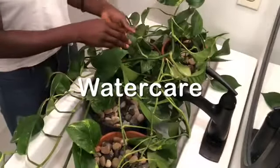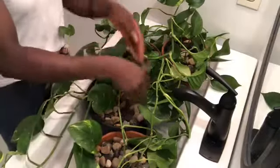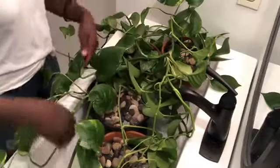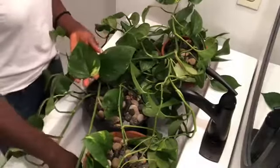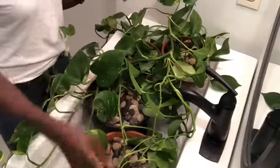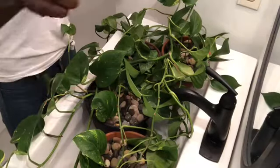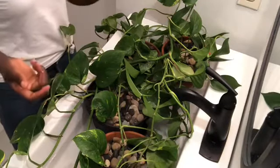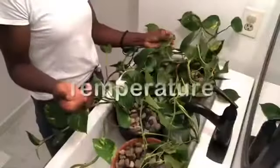Water care — very important, essential for our plant babies. We want to water every two weeks ideally. Try the finger method: if soil attaches to your fingers it's still wet, so give it some time. When you are watering, make sure that whatever overflows from the drainage of your pot, you throw that out — don't reuse it for your next plant. One way to know you're overwatering: the leaves turn yellow, so keep an eye out for that.